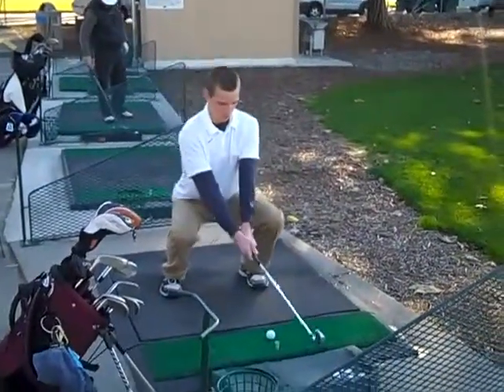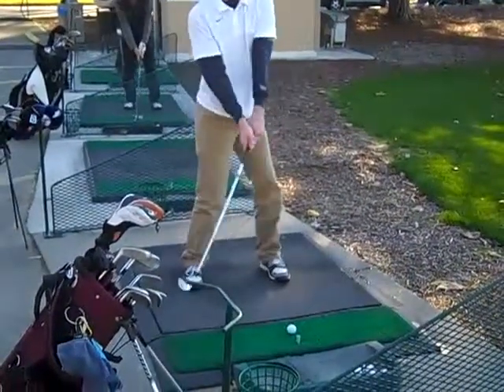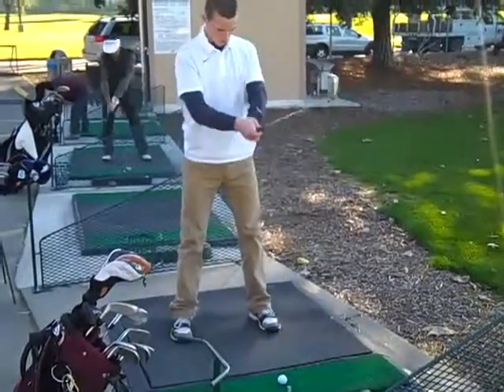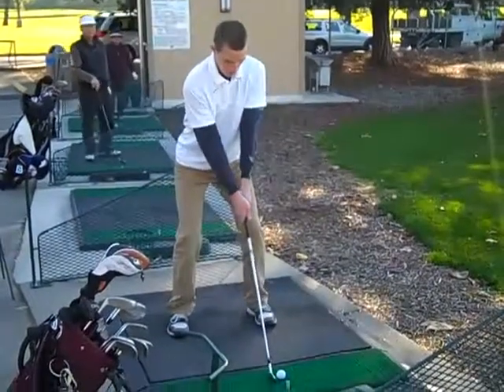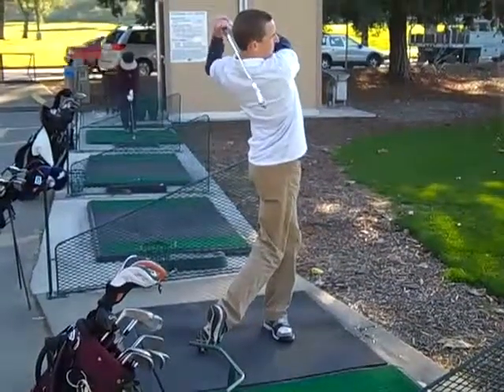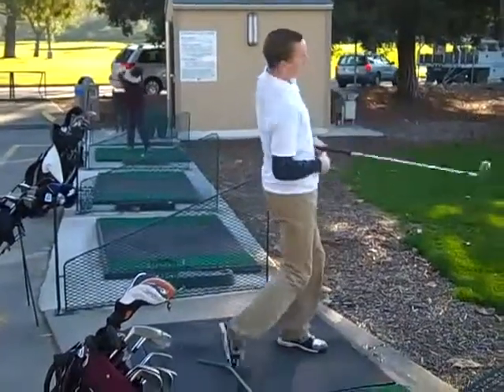To be exact, Spencer is using his hamstrings to maintain good golf posture, his quadriceps to maintain knee flexion throughout the swing, his latissimus dorsi to keep his upper spine erect for ease of rotation, his external obliques for a stronger turn, his deltoid for better control of the club throughout the swing, and his flexors and extensors in his wrists for a stronger impact position and no breakdown within the wrists.